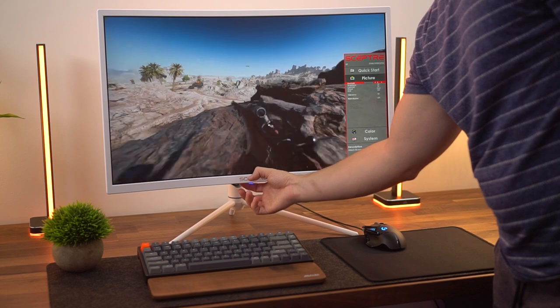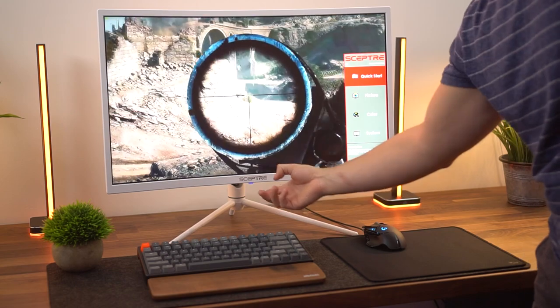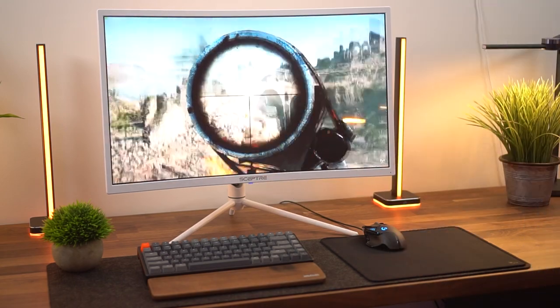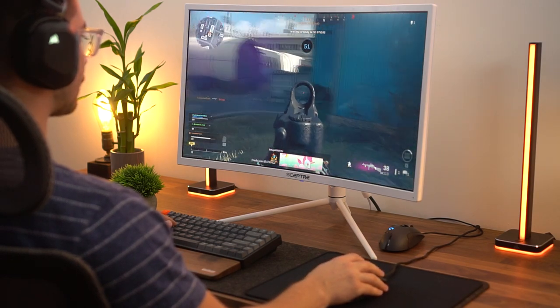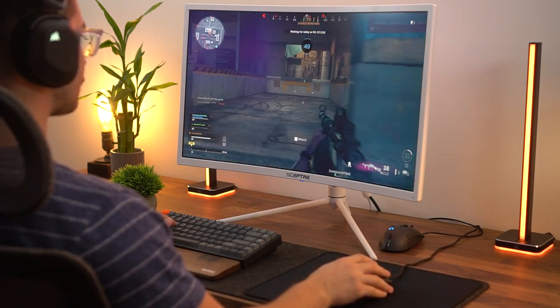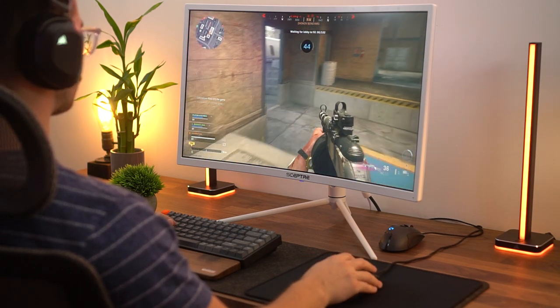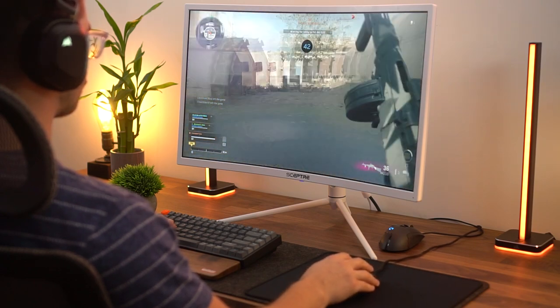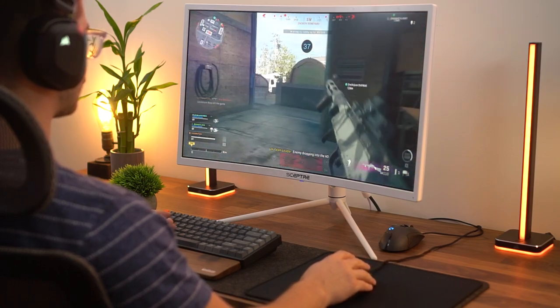The other massive thing with this monitor — a huge pro that is way different than other monitors — is that this thing is super bright. It goes up to a typical brightness of 550 nits, but it will hit a peak brightness of 1000 nits. This is HDR 1000 certified. I've tried it, it works well, it looks pretty freaking awesome. To get legitimate HDR in a monitor this inexpensive is absolutely crazy. If you're into HDR, this monitor can absolutely do it at a really affordable price tag.